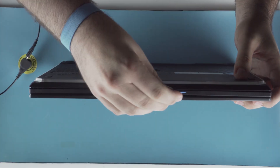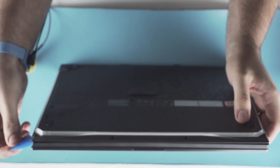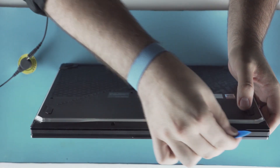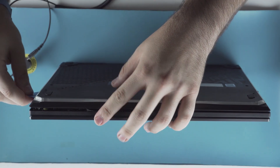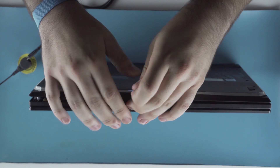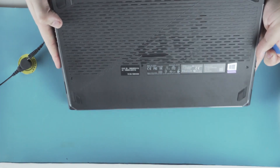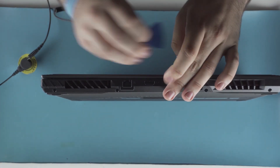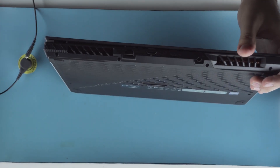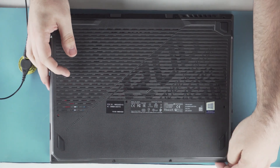Flip it up to make it easier to work with. You can see here how loosening those screws opens up this gap — you can actually get your pick in there, which makes it nice and easy to open up. Just run your pick around all the way. I definitely recommend you take it around the backside just in case. This does have a light bar that runs around it, so you'll definitely want to be careful with how you remove this.